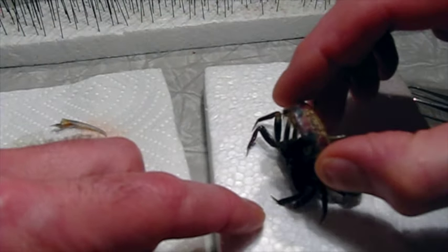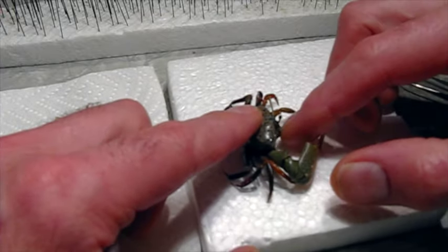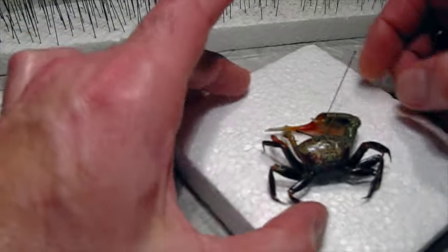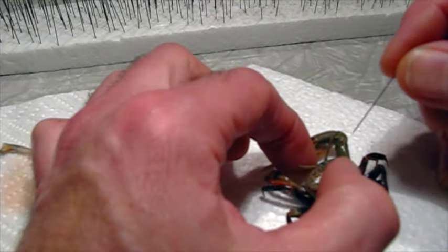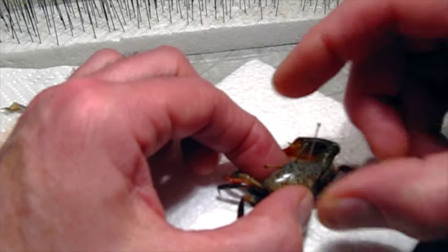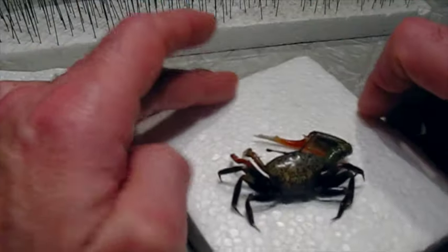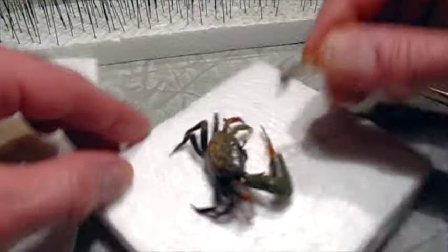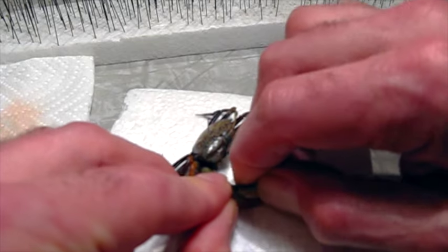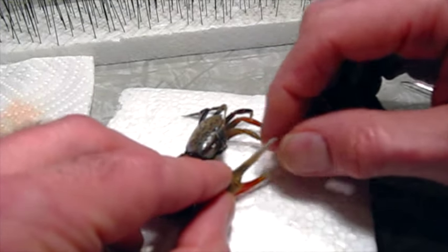With a crab this size, you don't have to glue the carapace back on — with a larger one I would glue it, but this one I can just set it in place. I'll get a stainless pin, about a size three, and since the crab sits up just a little bit, I'll set it in place and push the pin through, trying to get it nice and straight. Then I have to put the pincer back into the claw — there are little bumps on it and it just snaps right into place.